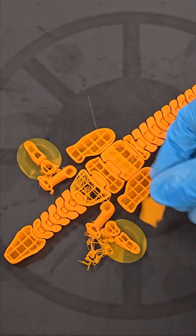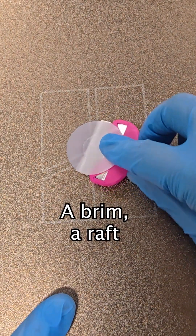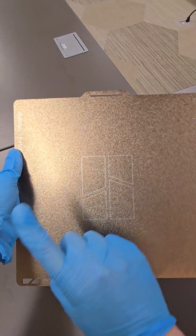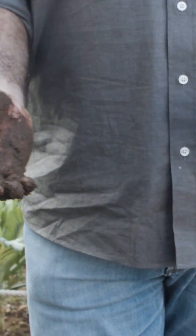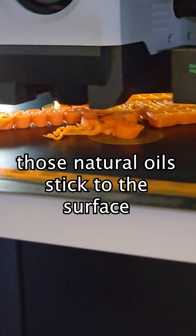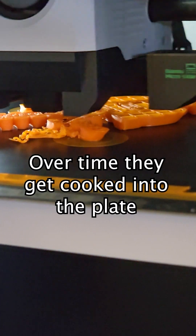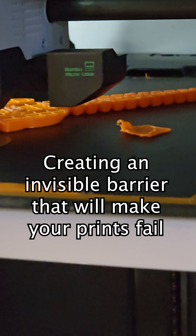But what causes this? Some will say it's a leveling issue, others will blame a lack of heat, a brim, a raft. But here's the secret — the biggest culprit is right in front of you. It's the oils in your hands. When you touch your build plate, those natural oils stick to the surface. Over time, they get cooked into the plate, creating an invisible barrier that will make your prints fail.